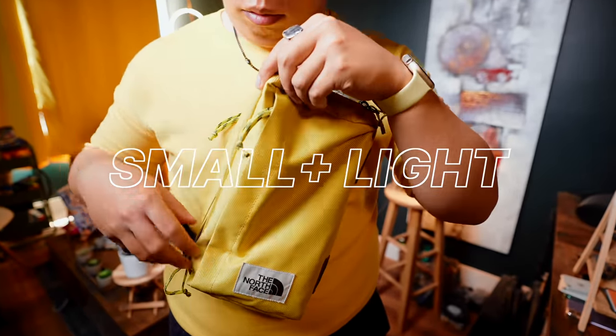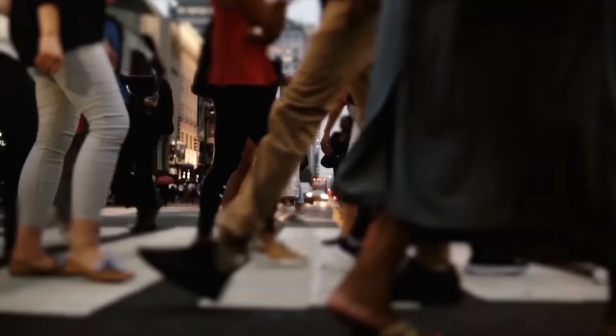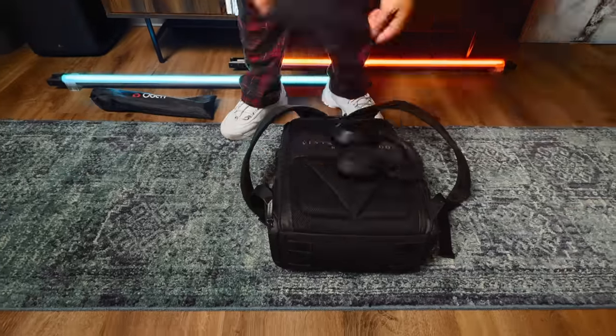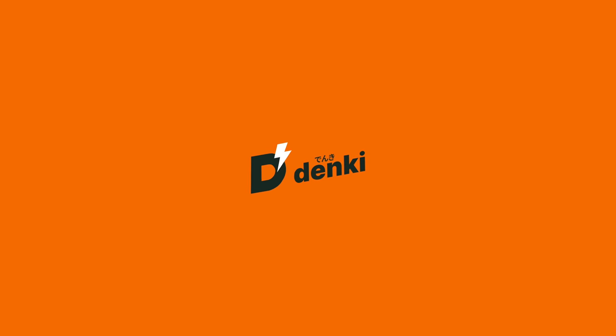Packing small and light on the daily grind to the office is the best when I can get away with it. But lately, I've been finding myself traveling more frequently, which has me taking around a backpack with my essential gear to stay prepared and comfortable while on the go. Let's see what's inside.